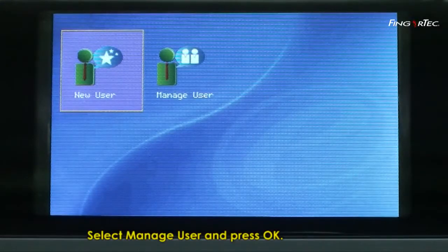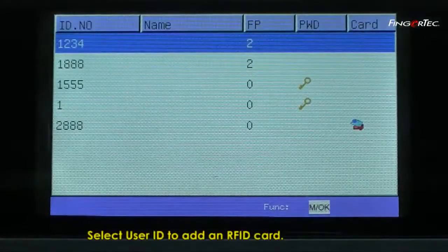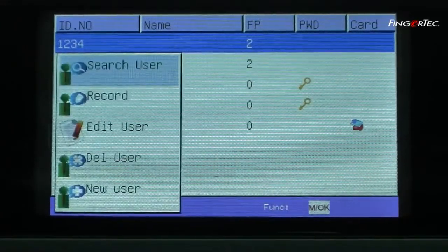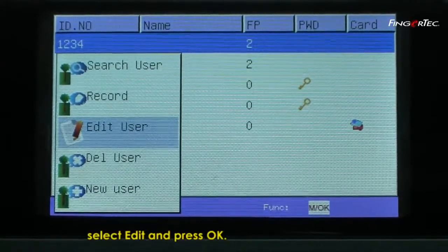Select Manage User and press OK. Select the User ID to add an RFID card, press Menu, select Edit, and press OK.